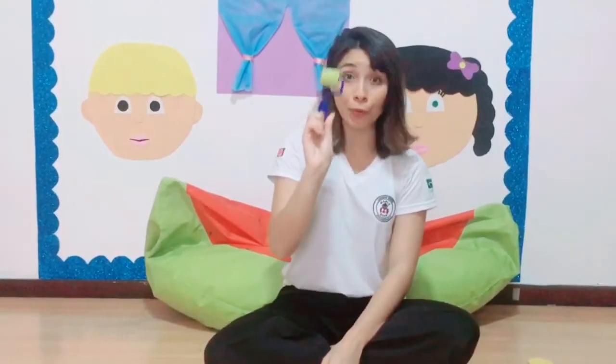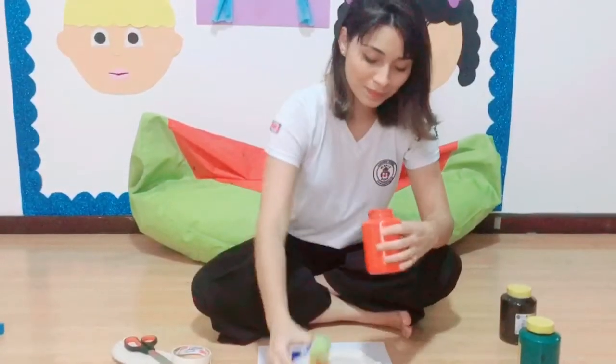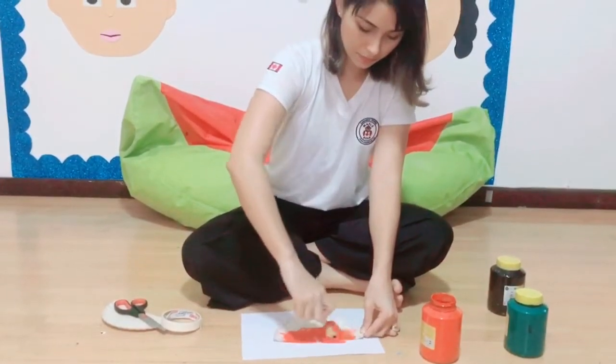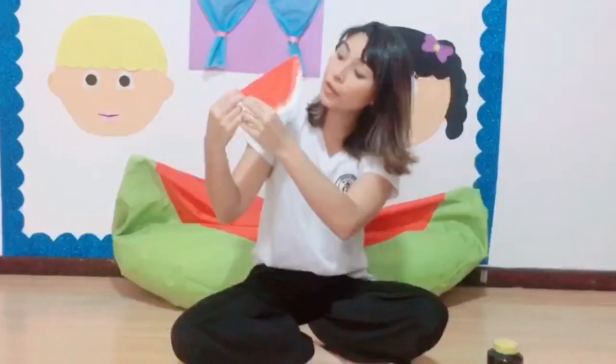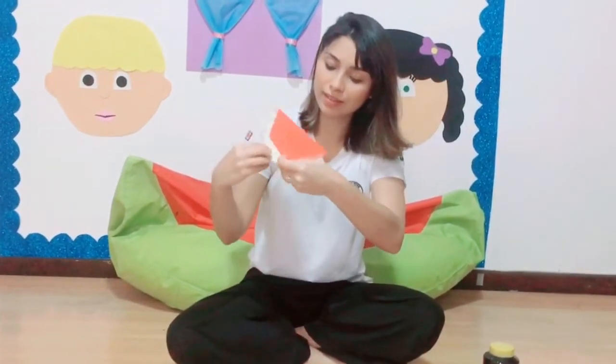And the other part we are going to paint using the green color. We need a roller to paint, ok? Let's start with the red. Now we are going to take off the tape, this way. To paint this part here using the green, we are going to use our fingers.